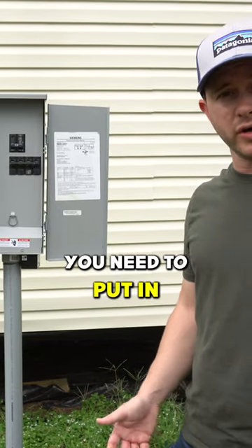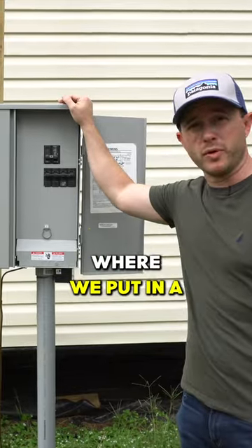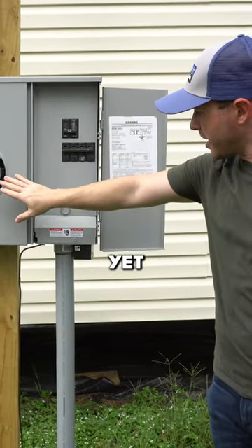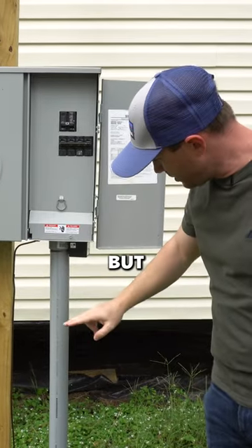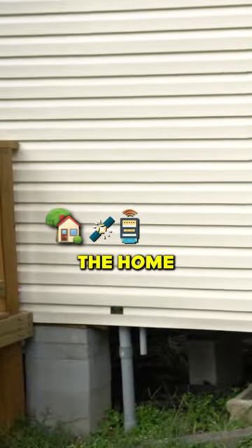When you put in new homes, a lot of times you need to put in new electrical infrastructure as well. Here's a good example of where we put in a new pedestal — you'll see that it's not hooked up yet, the meter's not there, but there is a line running from the box over to the home and up into the home.